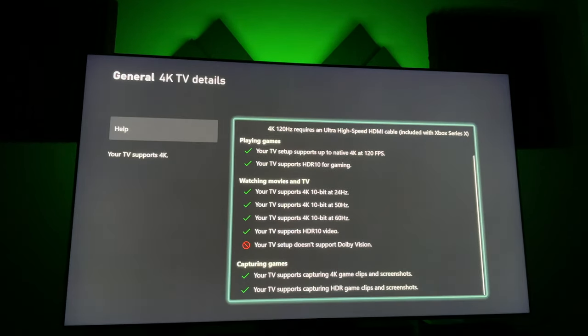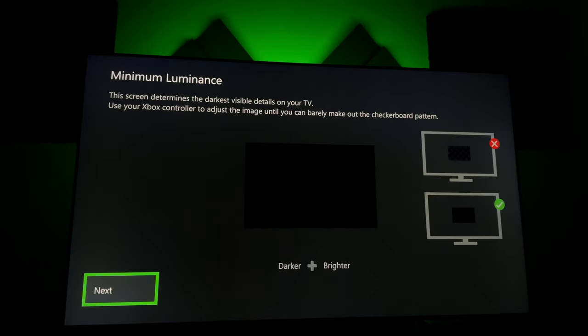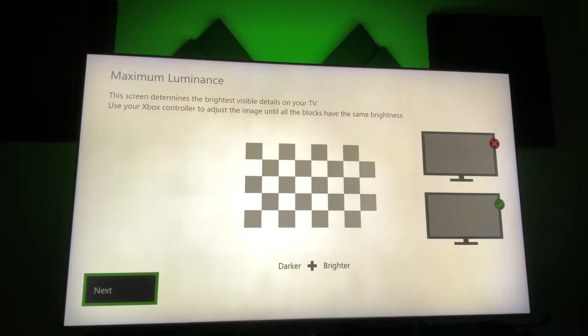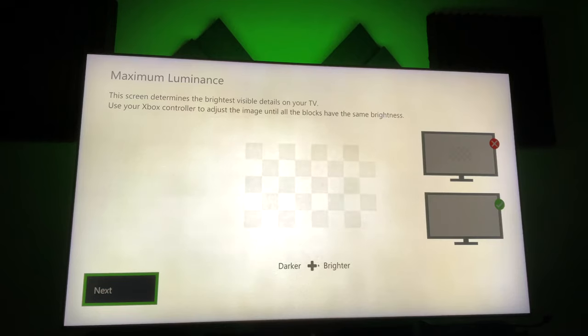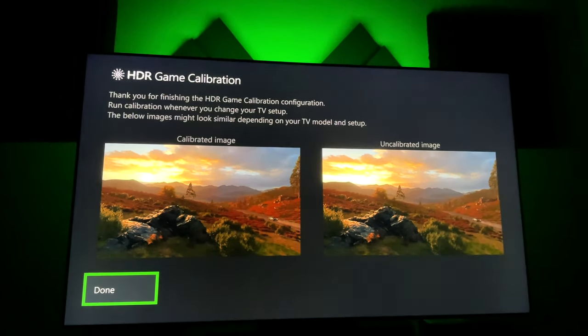You also want to make sure that everything is properly configured on the HDR settings. There's an HDR calibration for auto HDR — and if you don't know, auto HDR is older games getting HDR thanks to Microsoft's algorithm. This is a really cool thing where you can get some of the older games you really like to play and they almost feel like they're remastered. The colors often pop, they're vibrant, and it's just really great overall.